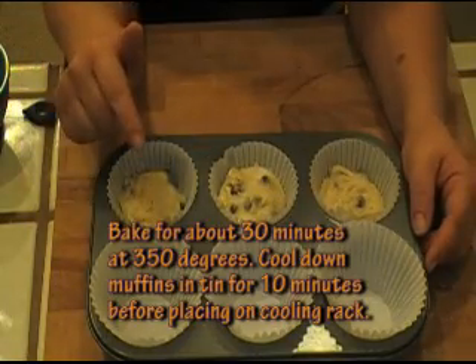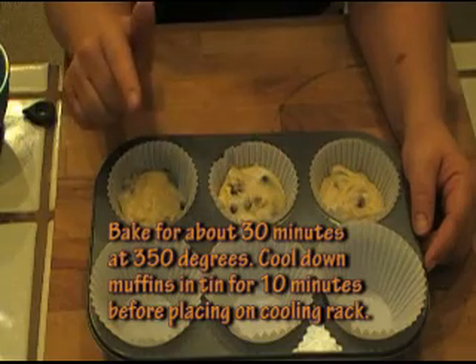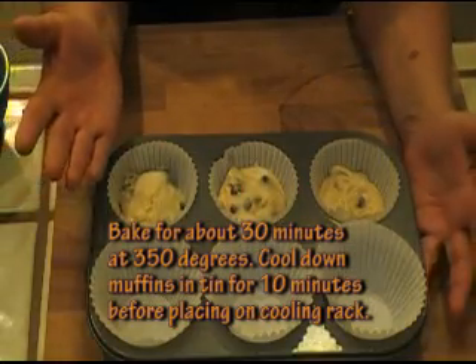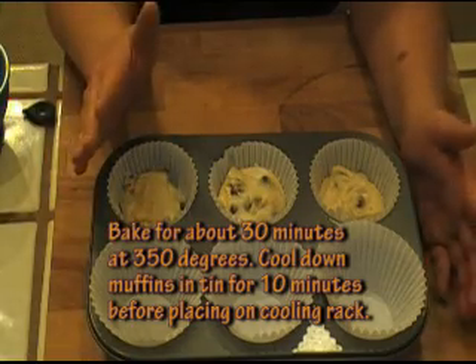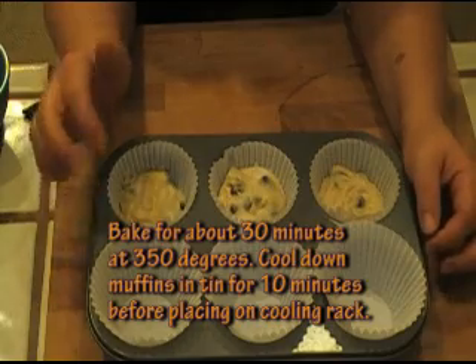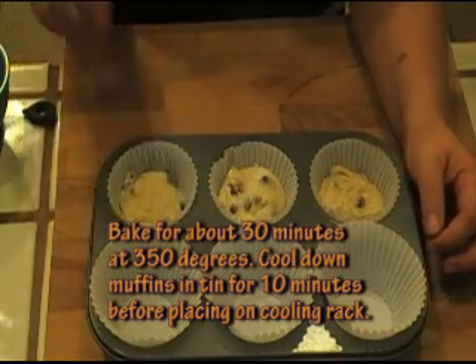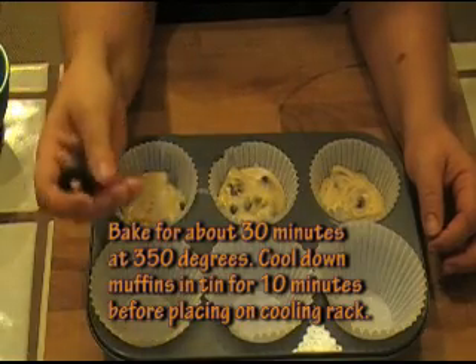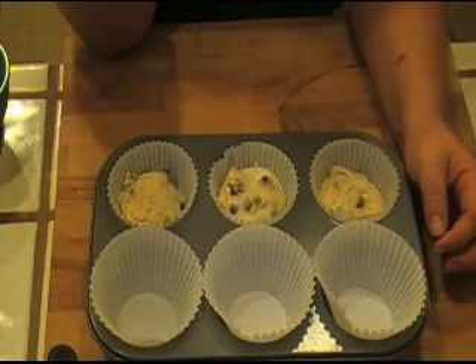I'm going to finish doing this and put them in the oven and we'll bake them for about 30 to 35 minutes. Of course, you have an oven preheating at 350 so that should be nice and warm. They're going to be ready when I put one of these little cake pins through it and no batter comes out. So I will see you when these are baked.